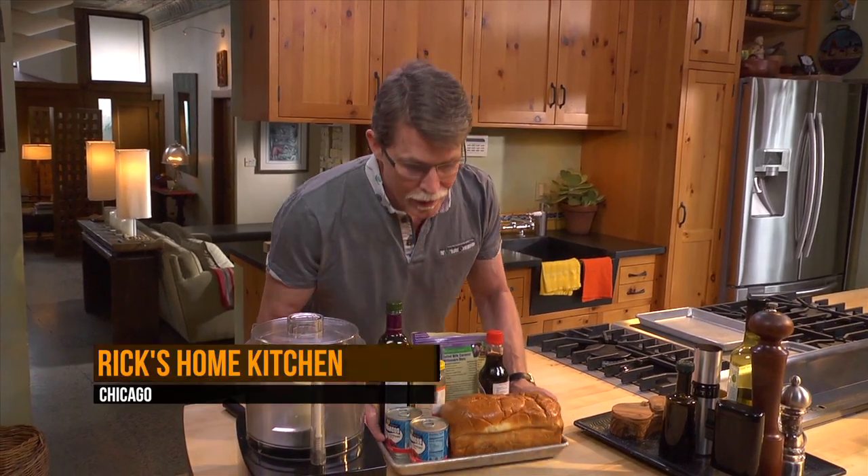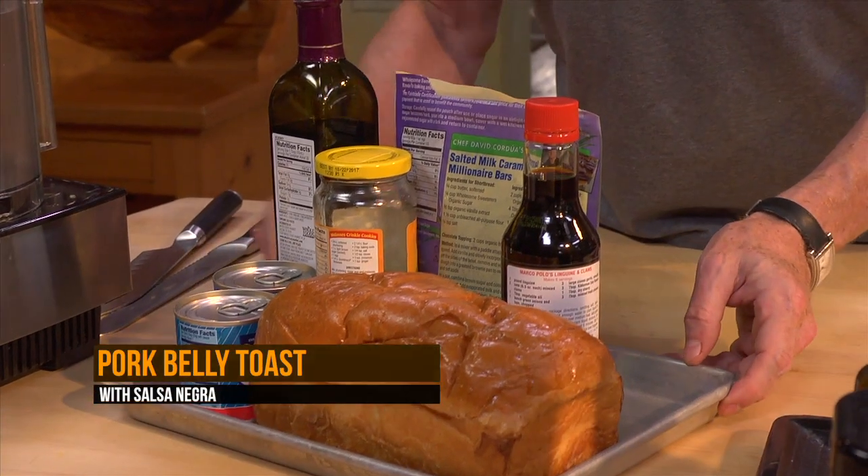I have an idea for another delicious little mouthful. It's going to be some spicy toast topped with a little slab of pork belly and salsa negra. It starts with chipotles, just the way that the one does in the state of Veracruz.